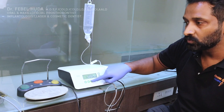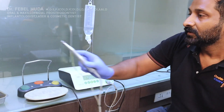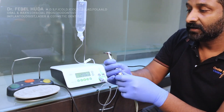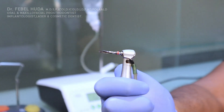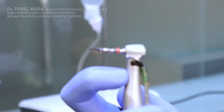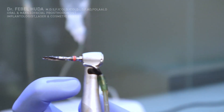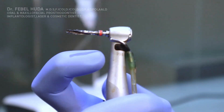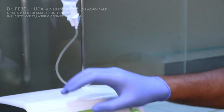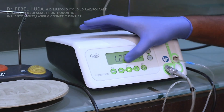For implants, you need to be in the 20:1 ratio mode. You must make sure your handpiece is also a 20:1 handpiece — you can see '20:1' written on the handpiece itself — and you set the same 20:1 mode on the unit.